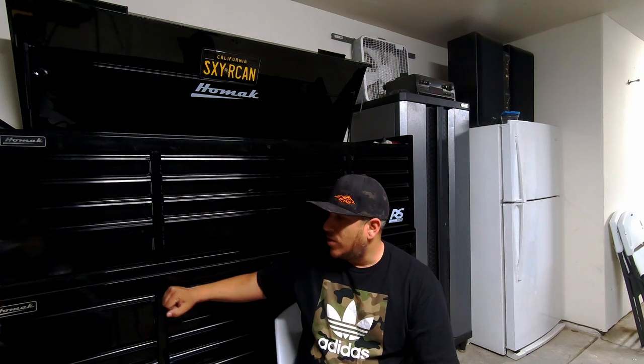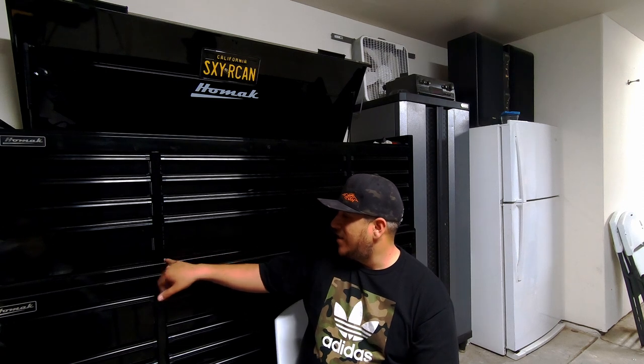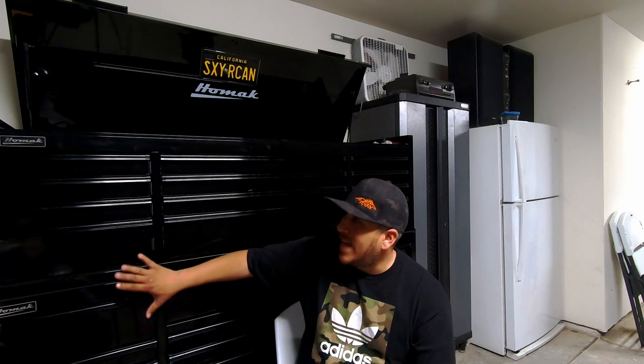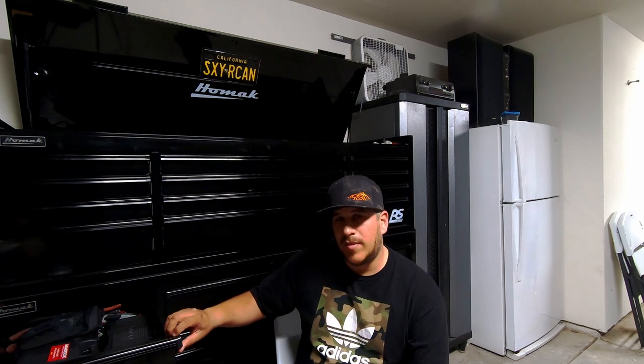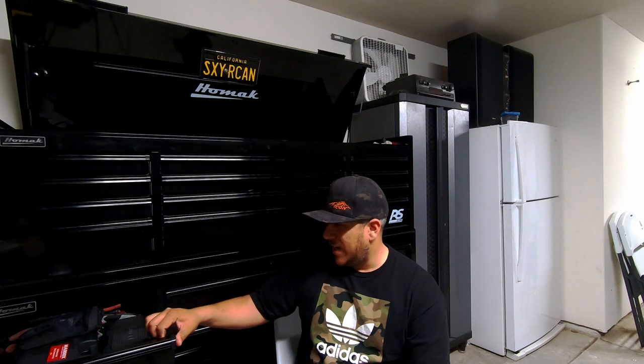Don't waste your time buying cheap parts guys — if you spent $50,000 on a truck like that, if you own a Power Wagon or a Cummins, please buy quality parts where it counts. Part of the reason I make this channel is to show you stuff I've tried — if I make a mistake, you don't have to make the same mistake. I can't promise I'll buy everything you guys suggest, but if something doesn't work out, I'm going to show it.